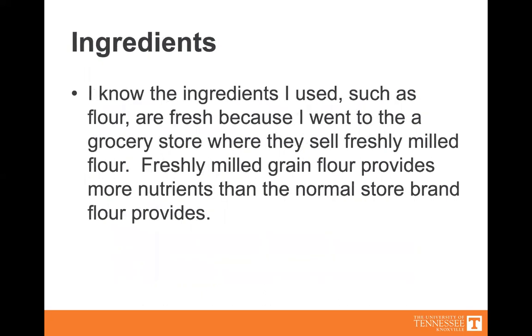Ingredients. I know the ingredients I use, such as the flour, are fresh because I went to the grocery store where they sell freshly milled flour. Freshly milled grain flour provides more nutrients than the normal store brand flour provides.